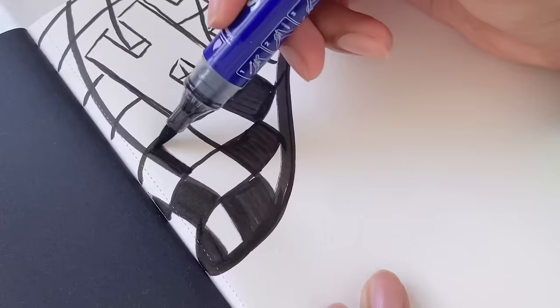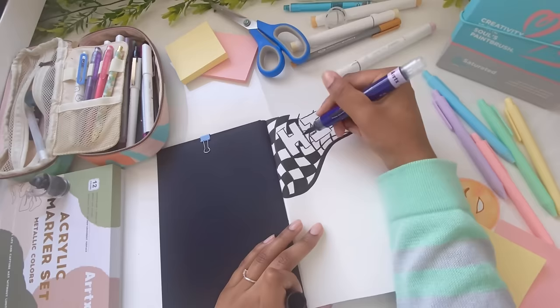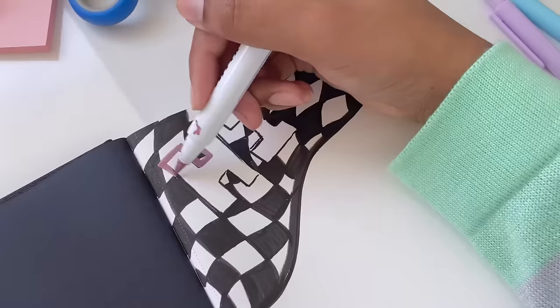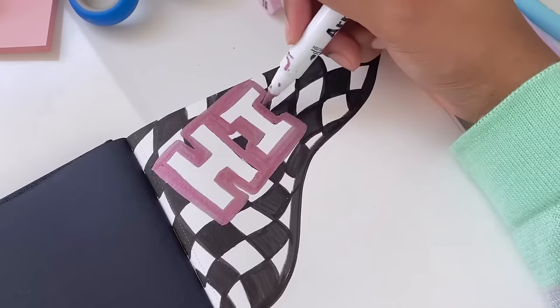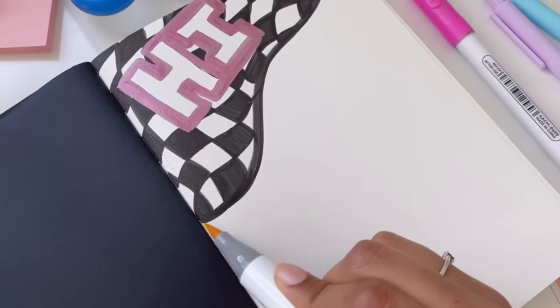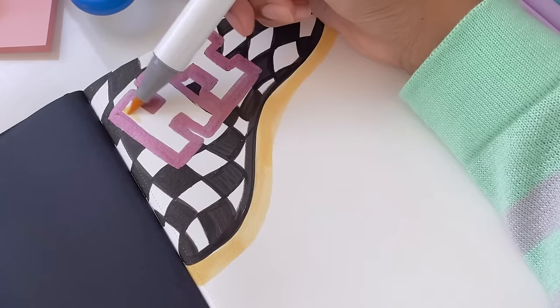I colored it in and then it started to look like an actual checkerboard. I wanted to make the letters stand out a bit more, so I grabbed the Artex acrylic paint pens and used them to add a bit of a metallic look, making sure to use something within the pink and yellow color scheme. I kind of want this page to be messy, but messy in the same color palette - if that makes sense. Now it's time to bring in that yellow color because we want to stick within the same color palette.